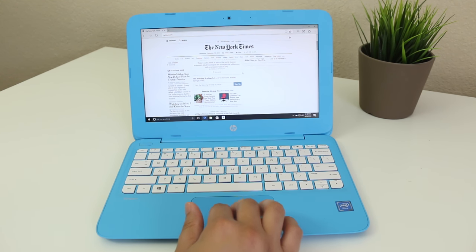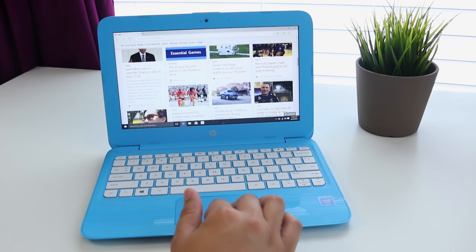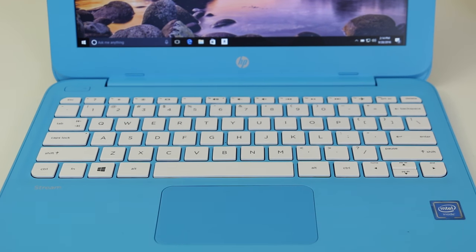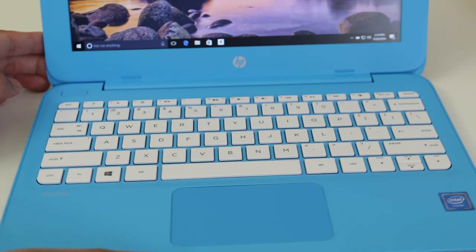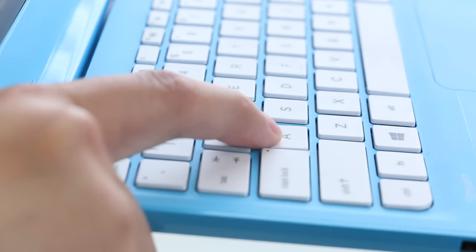The trackpad is super sensitive — sometimes the tracking will skip when you press down softly — however two-finger scrolling and multi-touch were on point. Of all the $200 laptops, this keyboard is my favorite. The key spacing is good, key travel is great, and the overall typing experience is excellent.